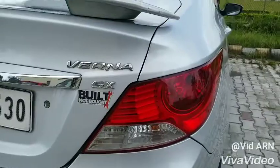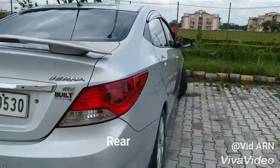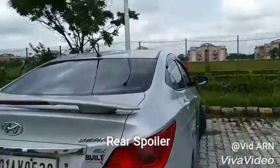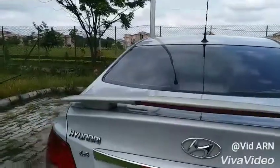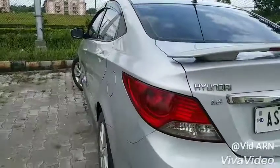With the tires upsized, buffers installed, and strut bar installed, it's time for the rear spoiler. It's an aero spoiler. Do like, share and subscribe.